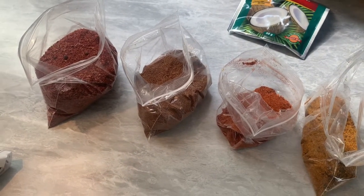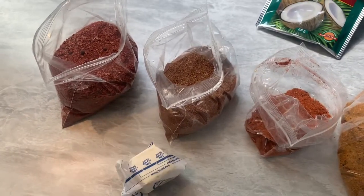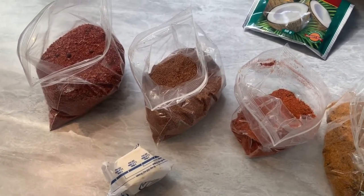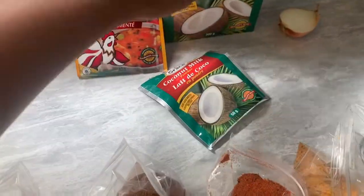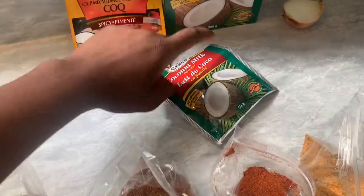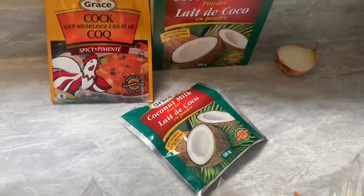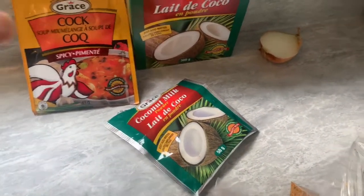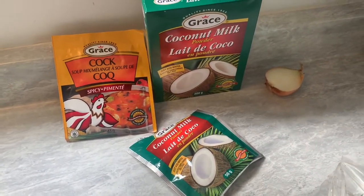Yeah, so here's a stick of butter — I forgot to add that. I also have the coconut milk that I'm going to show you guys when to put in — obviously after the peas are soft, then we'll add the coconut milk. And I have this cock soup seasoning.